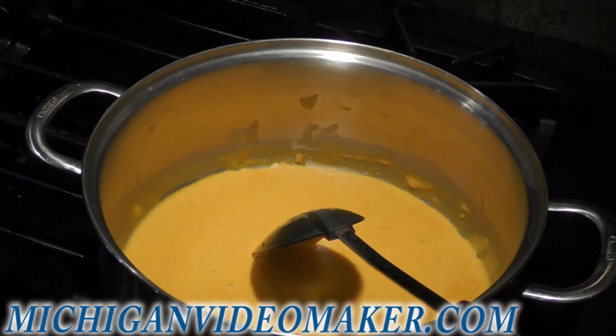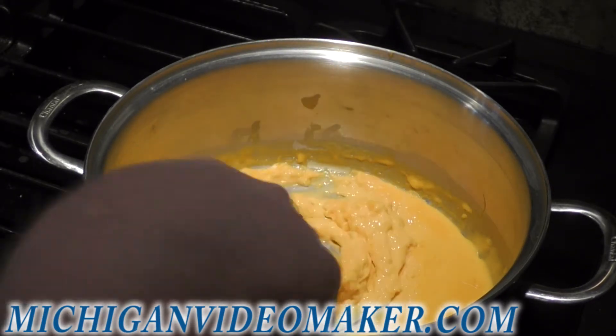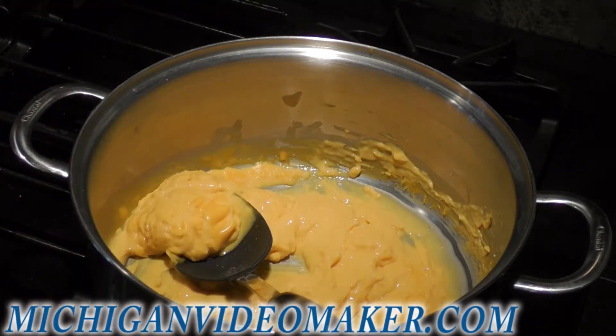Here's the cheese sauce. I already made nachos for another recipe, so I'm just going to warm this up. It's pretty much the same recipe that I had made before.